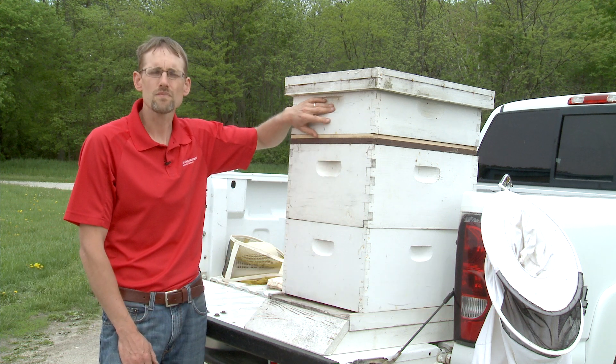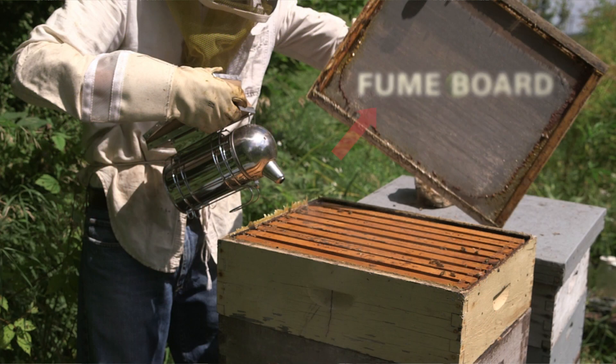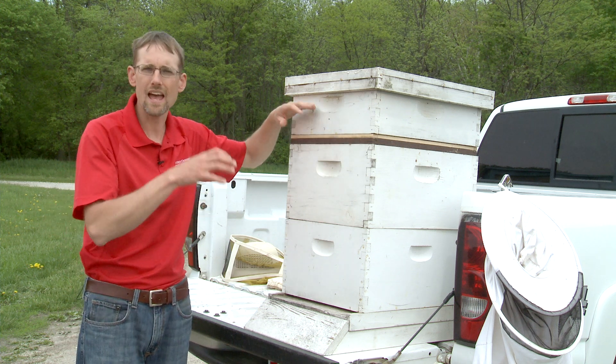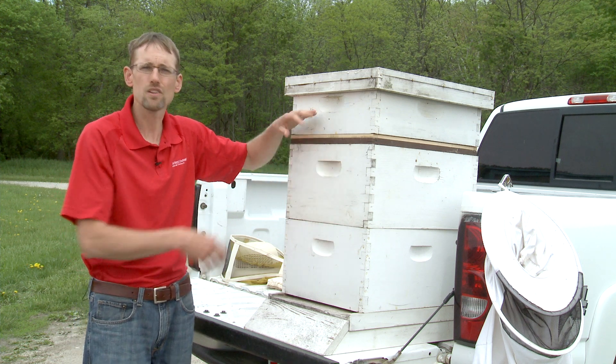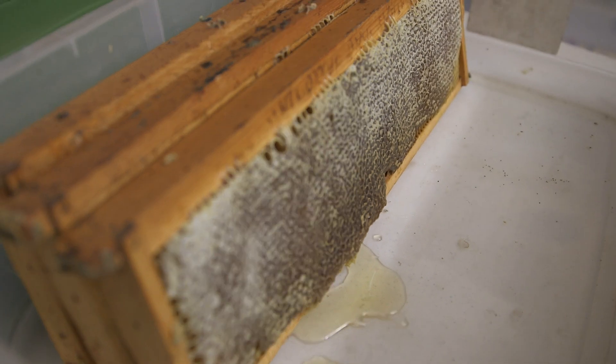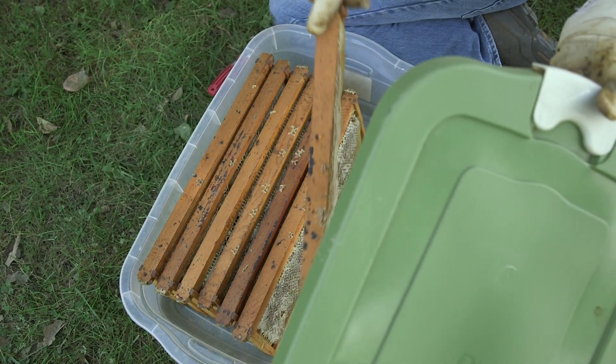The first method is to use a fume board. It's a porous board with a commercially available irritant to the bees — it doesn't harm them, it doesn't kill them, it just irritates them. You lift the cover off and insert the fume board with some of that irritant dripped onto it. The fumes move down through those frames and the irritated bees will drop farther down into the hive. From there you remove that super and take it into a building or put it into a tough tote — some sealed chamber where the bees can't get to it.